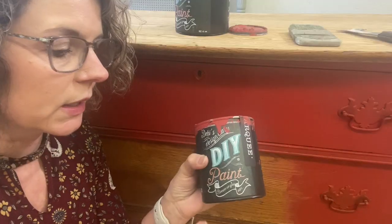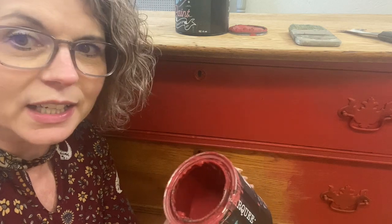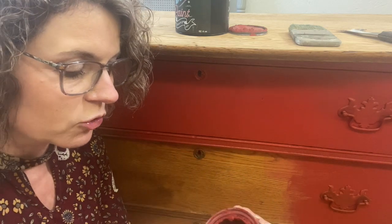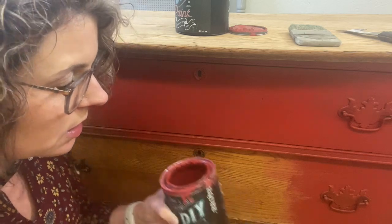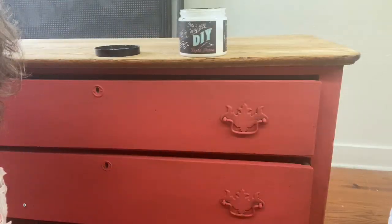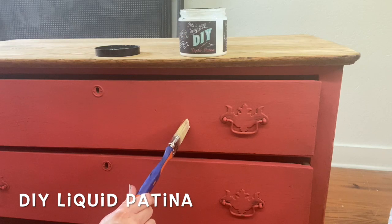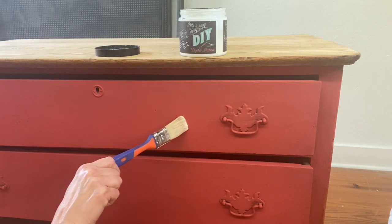Only nine ingredients and it is great coverage, dries fast, no VOCs - it's just magic, magic paint. Here's the second part of the dresser makeover. The first coat was put on with Marquee from Debbie's Design Diary DIY paints.